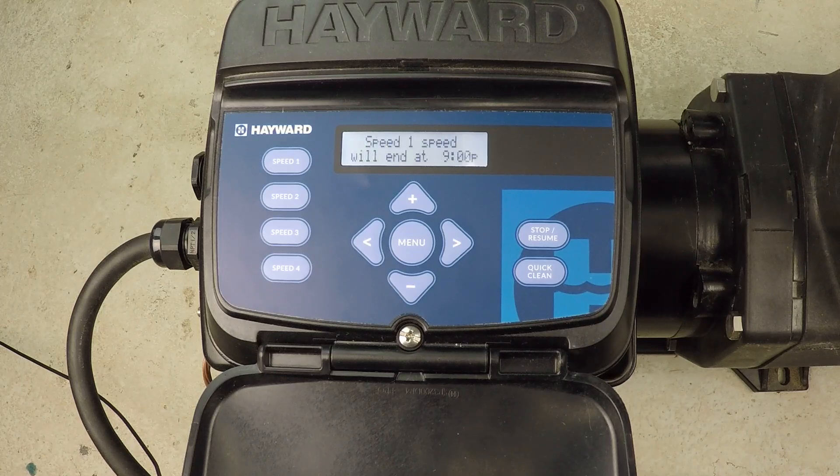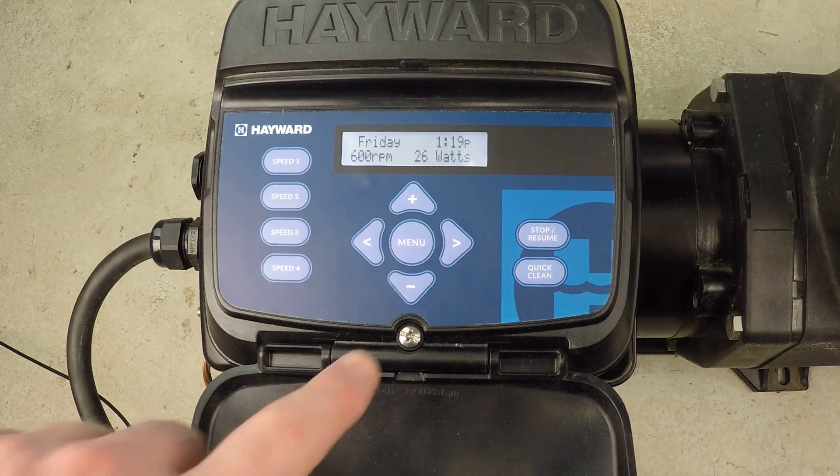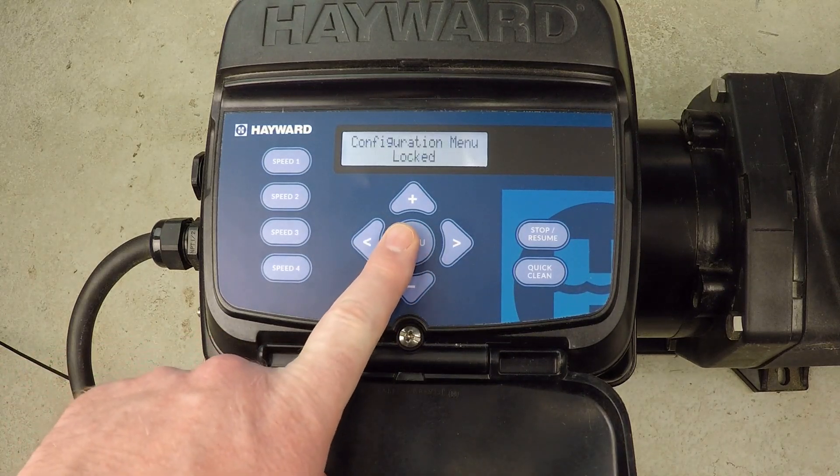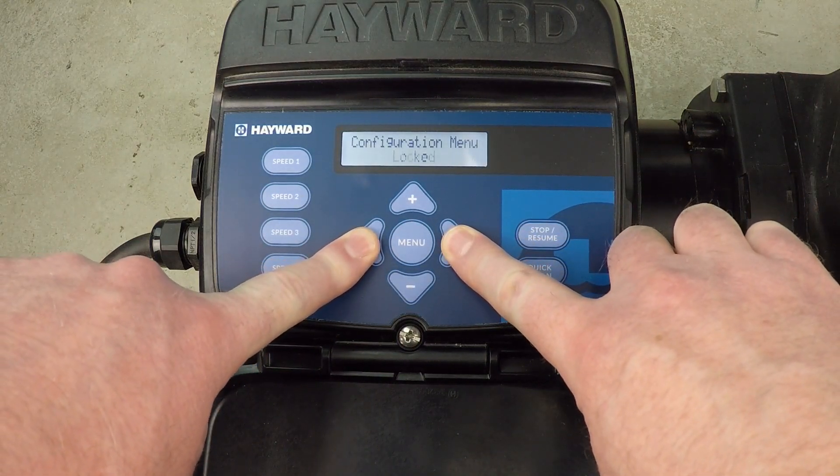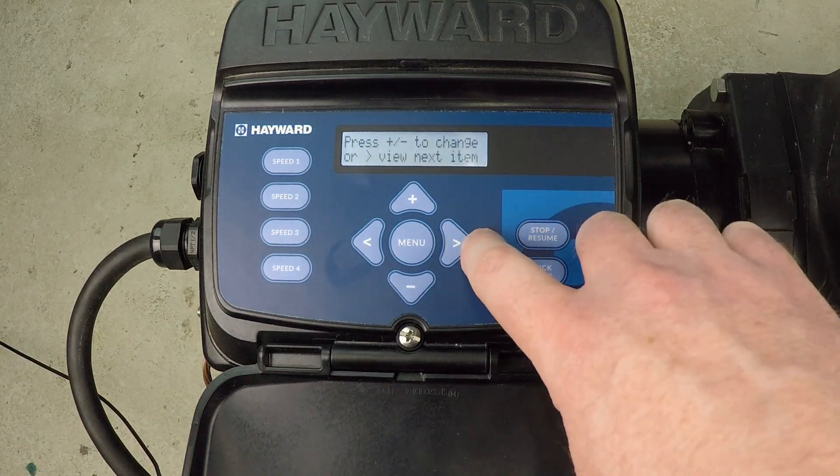How do you set the maximum motor RPM for a Hayward variable speed super pump? That's in the configuration menu. Hit the menu button — you can see that we're locked — and hold the arrow buttons to access the configuration menu. There we go, now we can proceed.